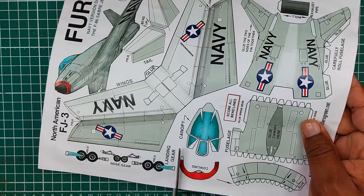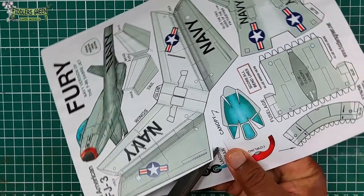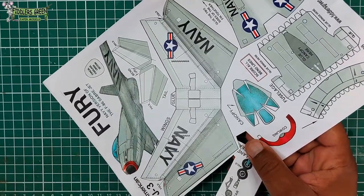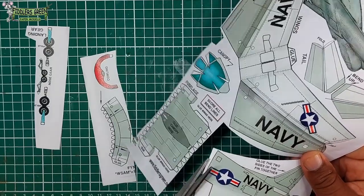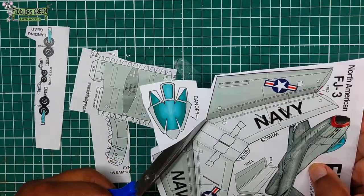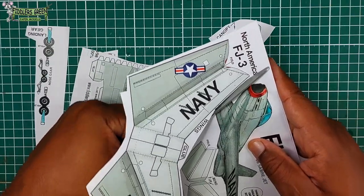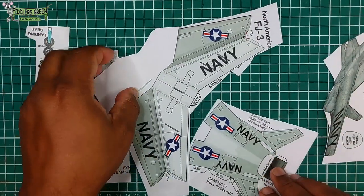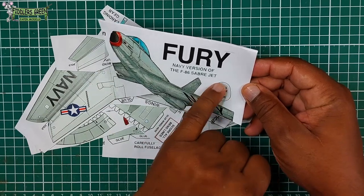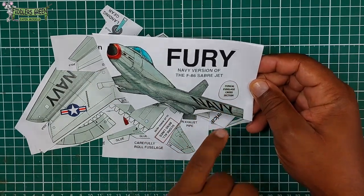Let's start with cutting out the parts. I usually cut the parts out so we can focus on what we're doing with each part — makes it a lot easier for me. Cutting out fuselage, canopy, main wing, tail section, and then we put them aside. Pay particular attention to the cross section of that fuselage — it will come in handy later.